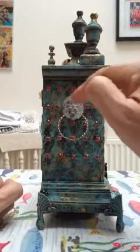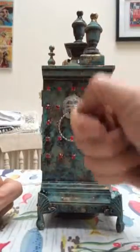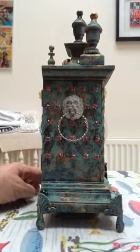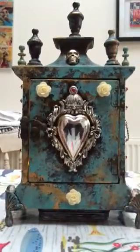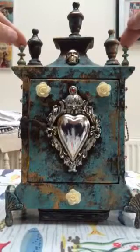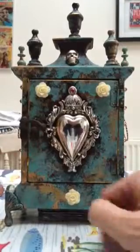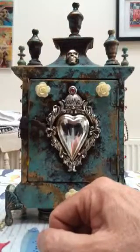On both sides I've stuck some red rhinestones. The lion's head was originally on the clock and it had some smaller hoops, but when I tried to weather those with a blowtorch they smashed, so I replaced them with hoops from a pair of charity shop earrings. That was originally the back of the clock but I've turned it into the front of the shrine. I've got a couple of small chess pieces to balance it out and age those up a bit. This other piece I found in a charity shop - I think it was originally on a necklace - and I just stuck a rhinestone in there and glued it down.